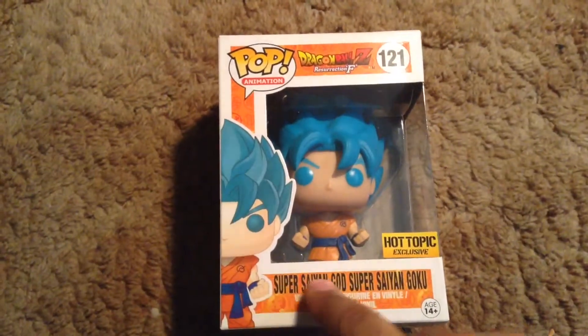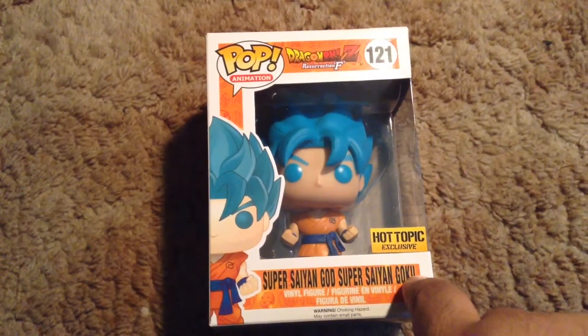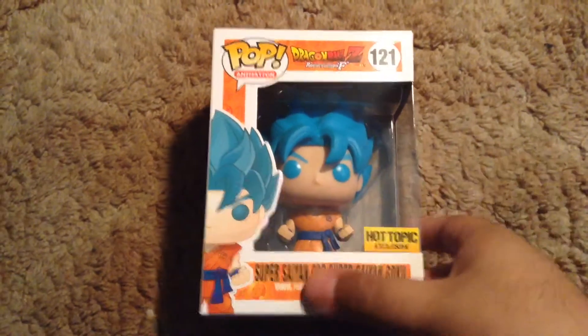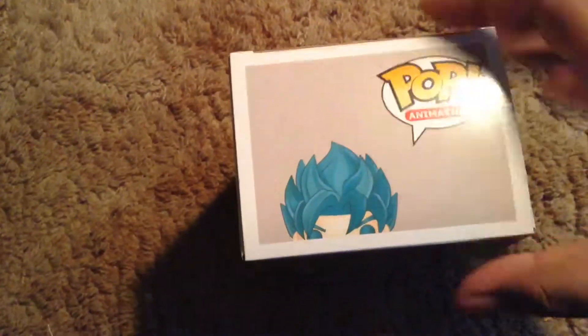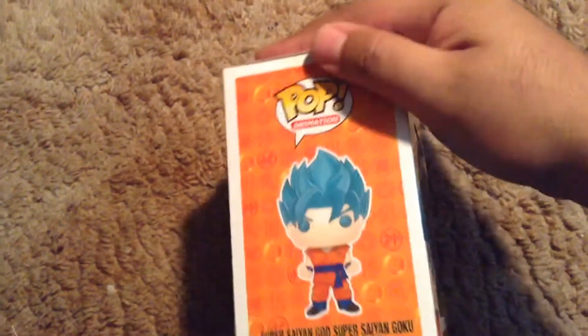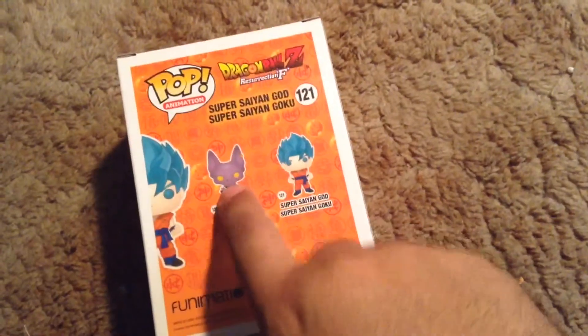This has to be the longest name in Pop history. As you can see, Goku is in the window of the box here on the side — look at all that lettering, like Super Saiyan God Super Saiyan Goku, 121 again, Pop. And peeking up here's the side, and in the back, as you can see, Beerus will be coming out.